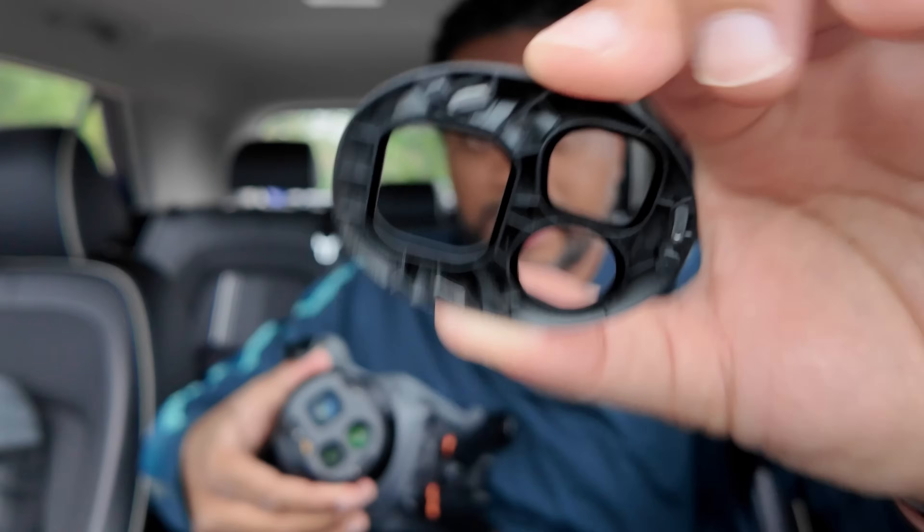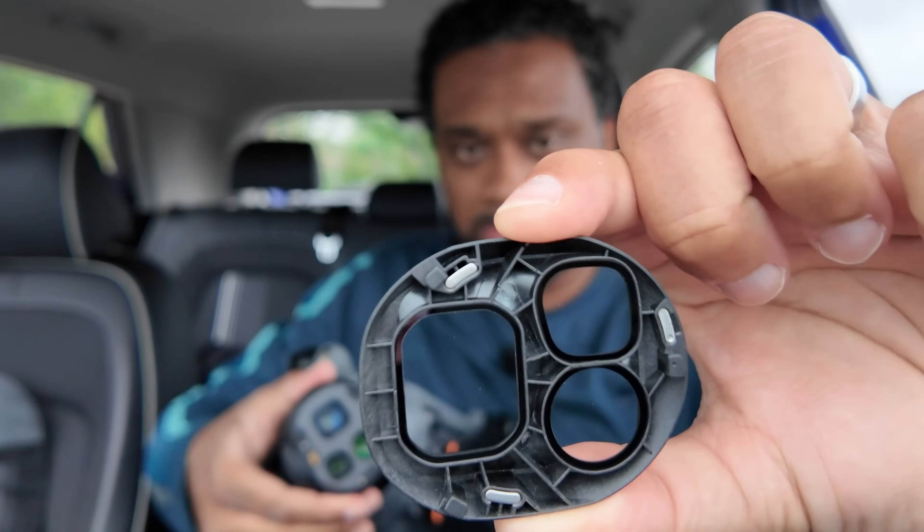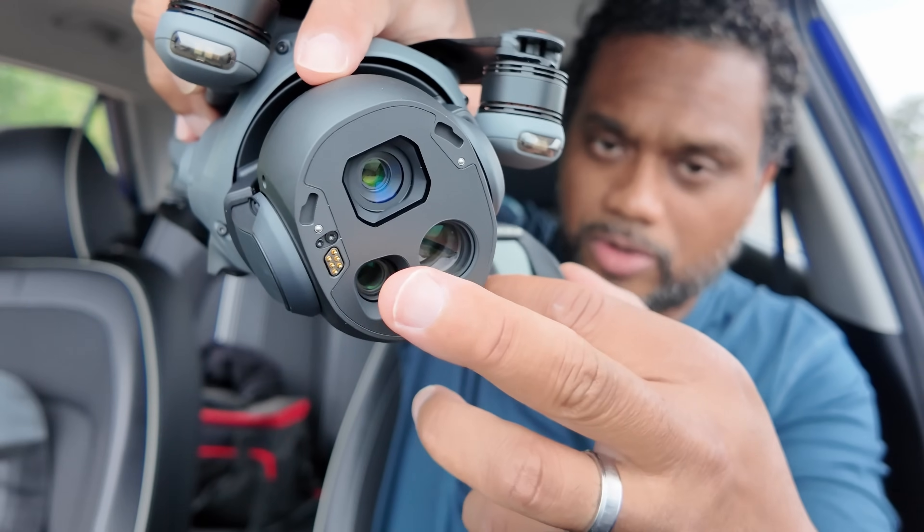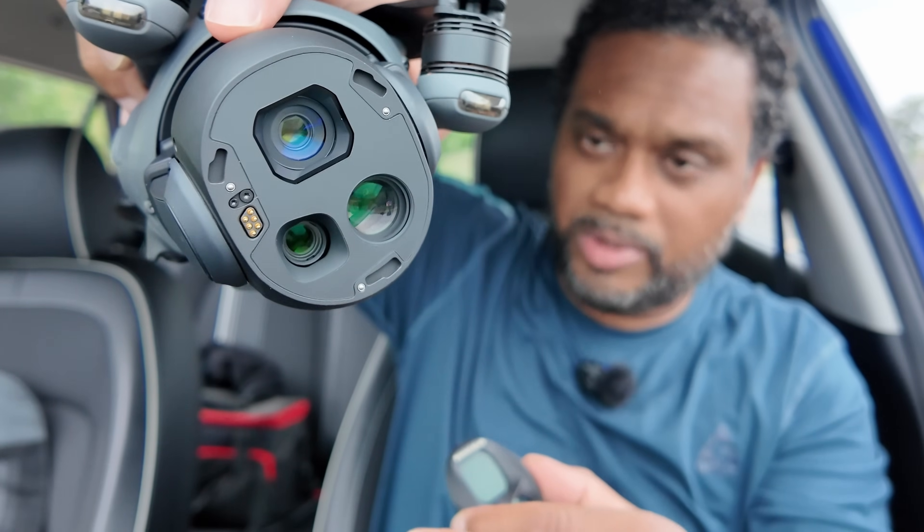Are there any ND filters that ship with the creator combo? As of right now, it doesn't matter which kit you buy — basic Mavic 4 Pro or creator combo — none of them ship with ND filters. It would have been nice if DJI had at least included standard screw-on filters like on all the other drones while the electronic NDs were being finalized. I felt that would have been the right thing to do.